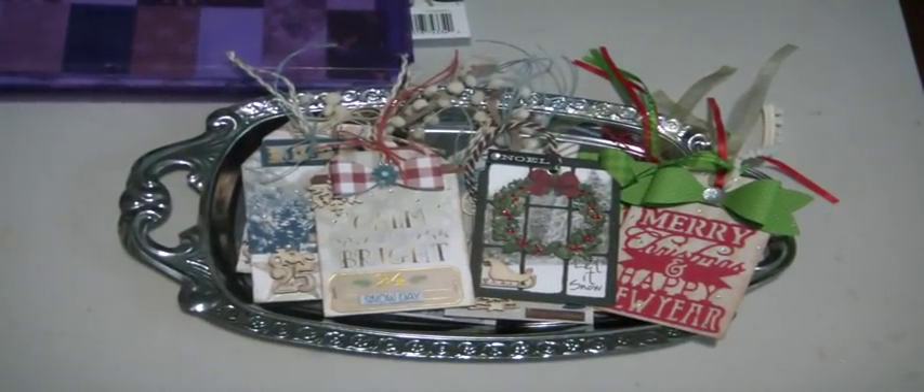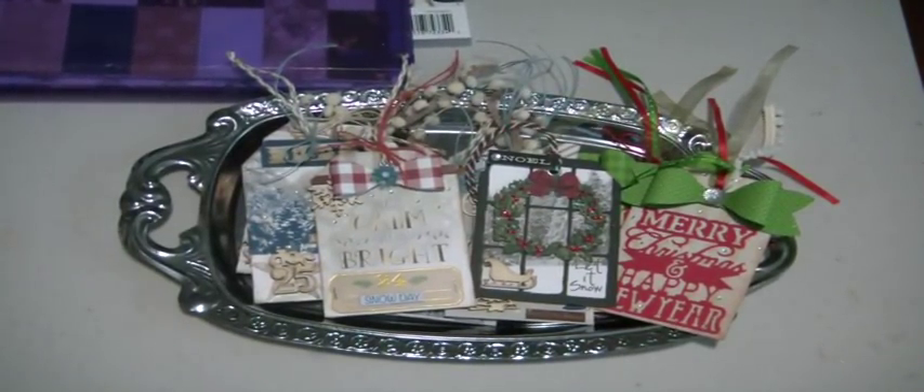Hey crafters, it's Muriel. I am here with my third batch of Christmas tags to share with you. I did do a sneak peek of one of the tags on my Instagram, and then I finished them last night. I went to a craft night at my girlfriend's house.